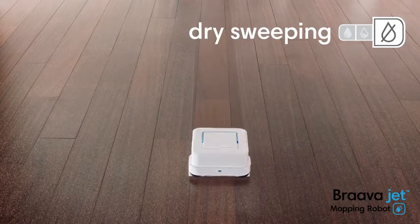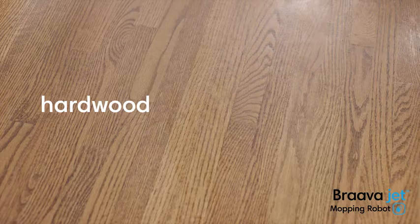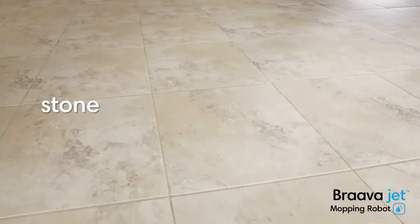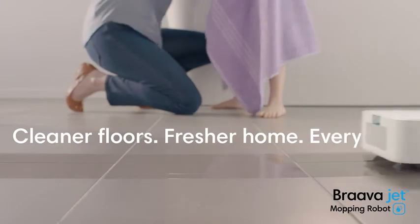Bravajet traps and locks dirt and pet hair using a single-pass cleaning motion. Bravajet is great for hard floors like hardwood, tile and stone, so you can enjoy cleaner floors and a fresher home every day.